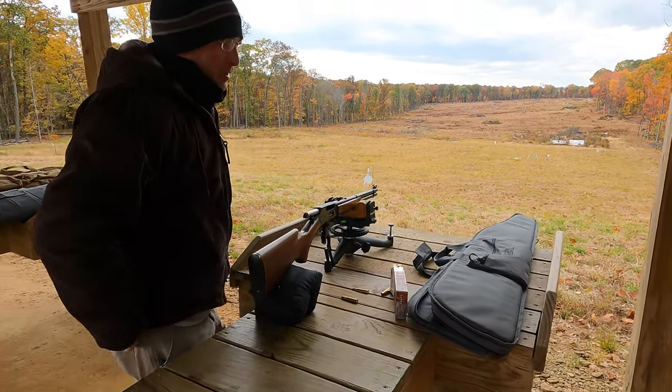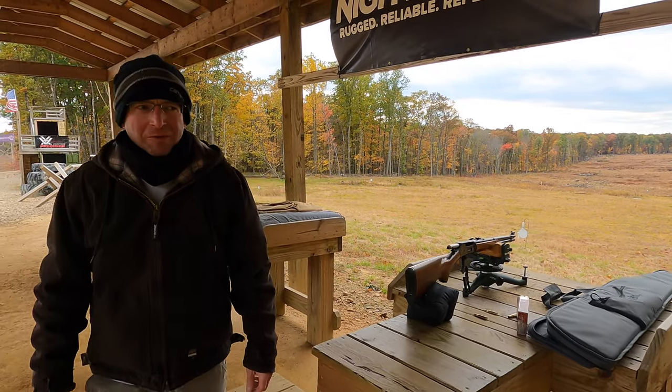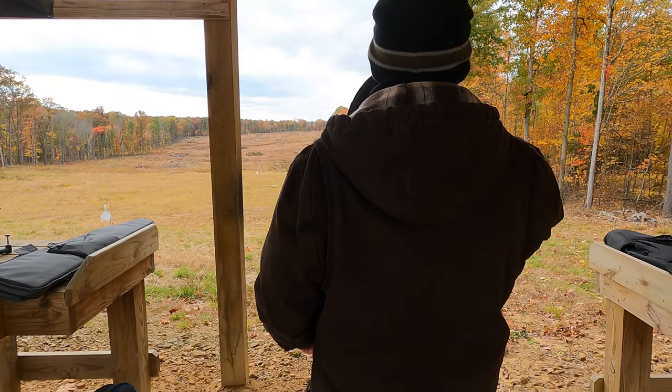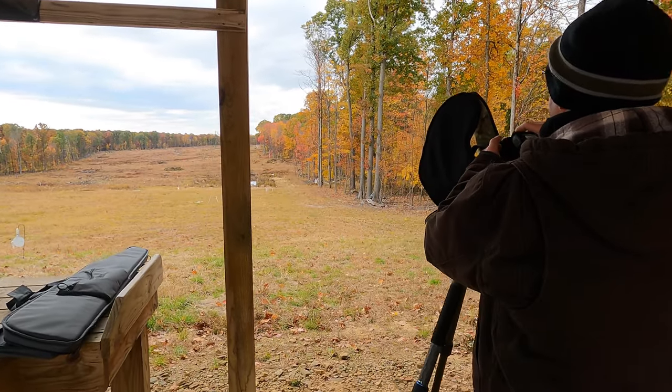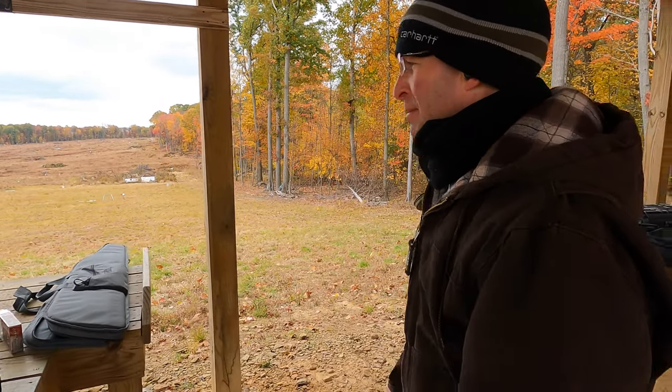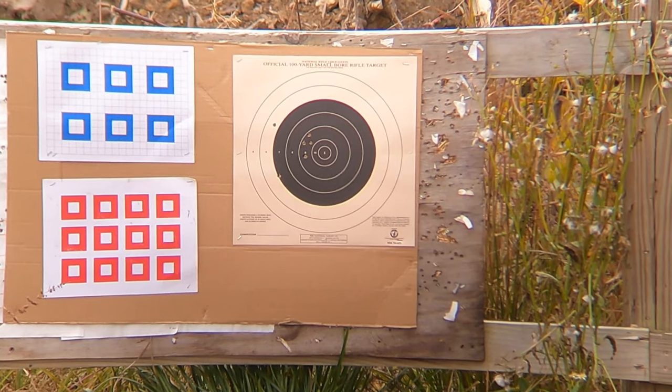It definitely kicks more than any of my other rifles, except my .270 Winchester. For nearly everything I have in a rifle has a muzzle brake on it, except for my .270.